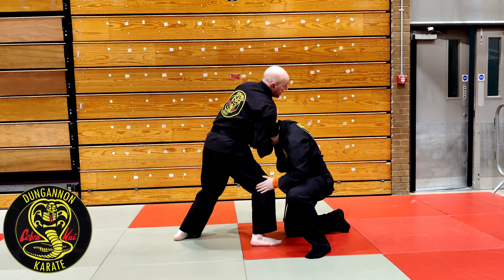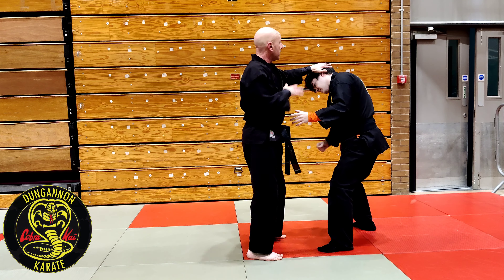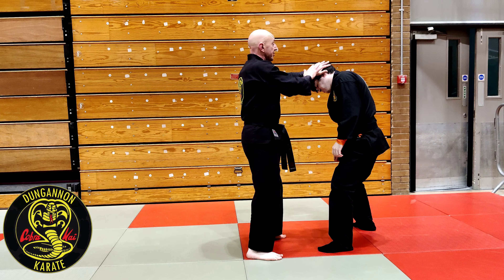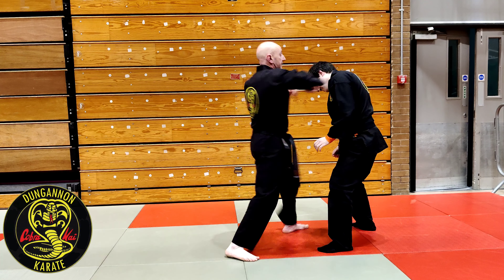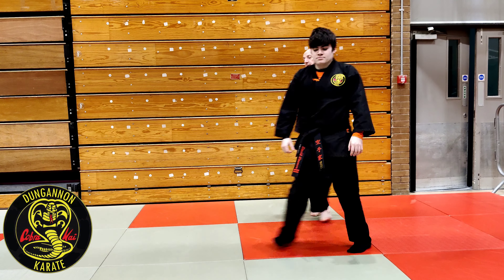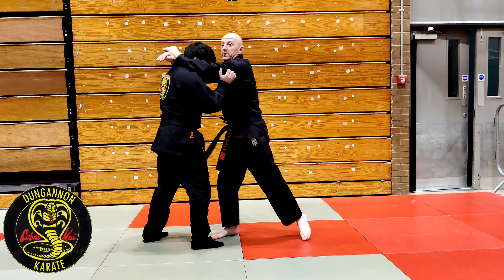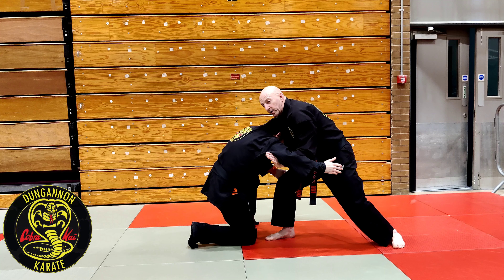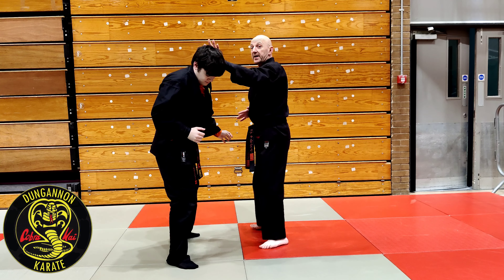We're going for the neck crank, and David actually just pulls his head up and out. I just keep control of where his head is — my hand is on his head — and I punch myself on the hand. So just take the arms out of the way, he goes double leg, double unders. As I go for the neck crank, David pulls his head away and my hand is just binding his head.